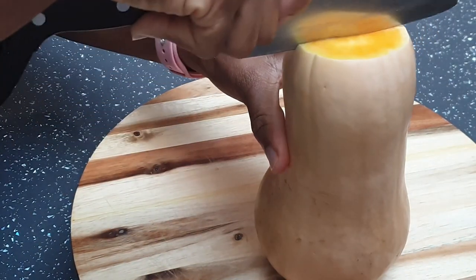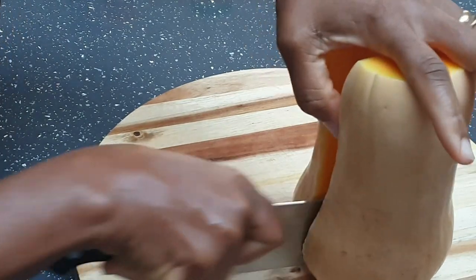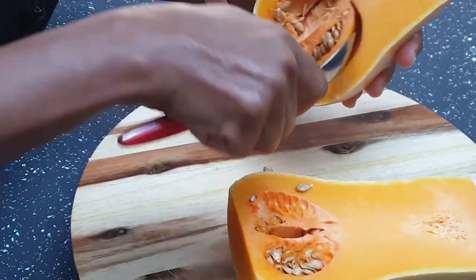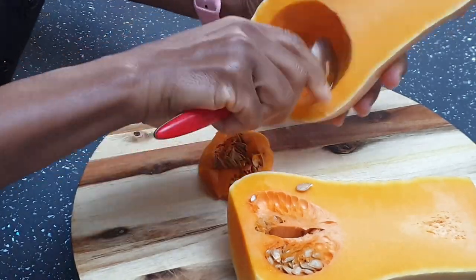So I've already washed the butternut squash and I'm going to cut it in half then scoop out the seeds from the butternut squash. And butternut squash is a healthy fruit. Yes,